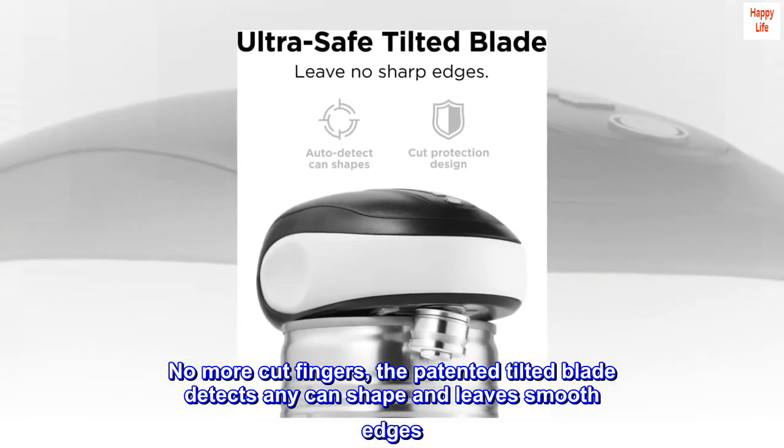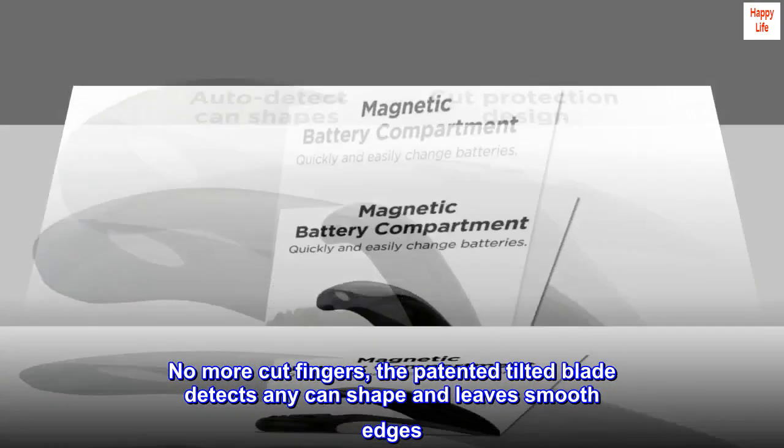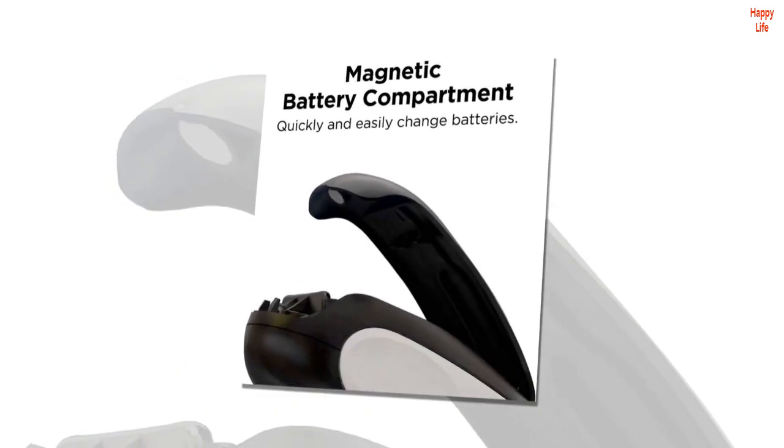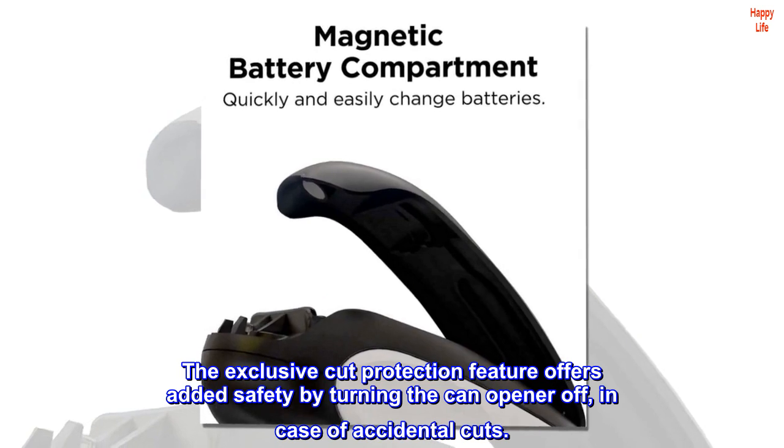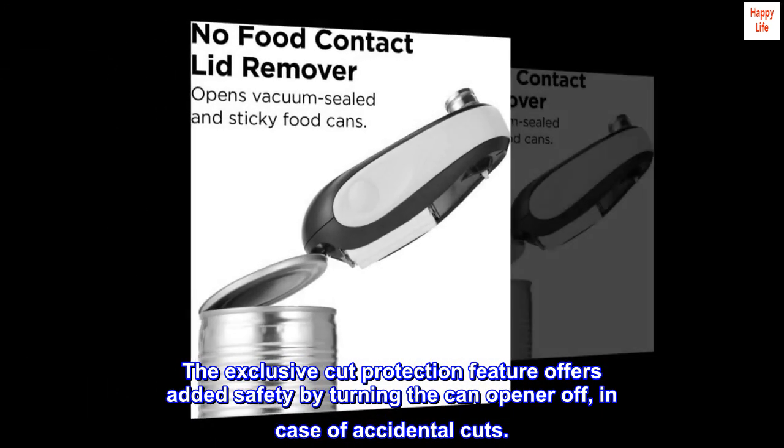No more cut fingers. The patented tilted blade detects any can shape and leaves smooth edges. The exclusive cut protection feature offers added safety by turning the can opener off in case of accidental cuts.